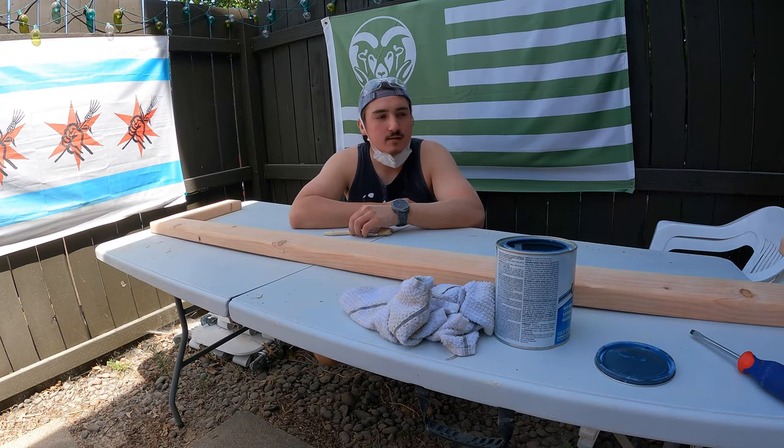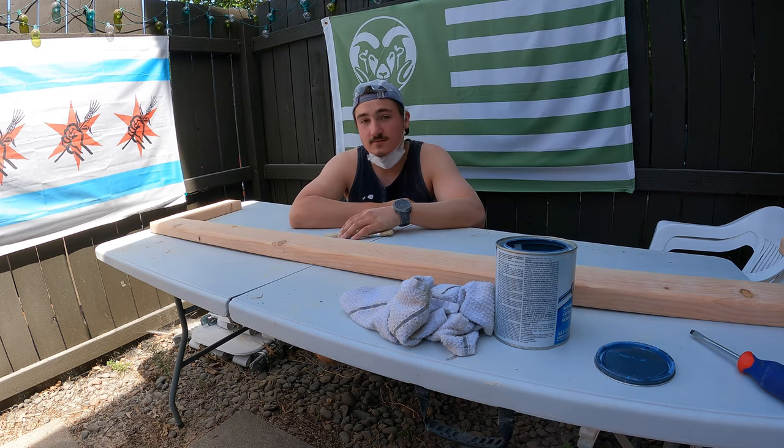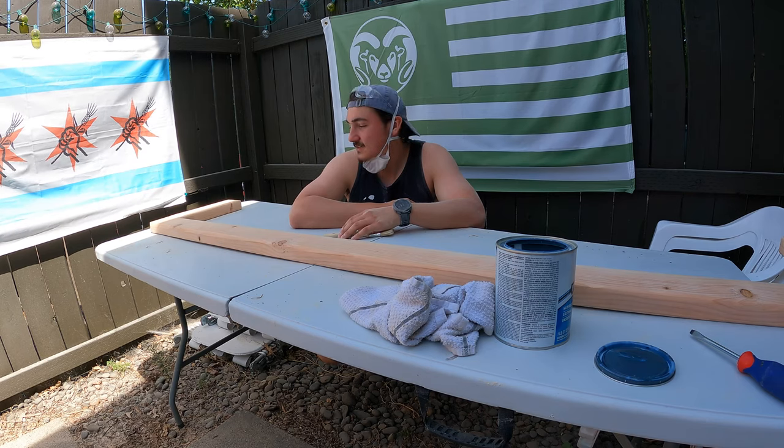Alright, now that we got these sanded up, it's time to put a nice coat of poly on it just for protection. It's going to look great — let's get after it.